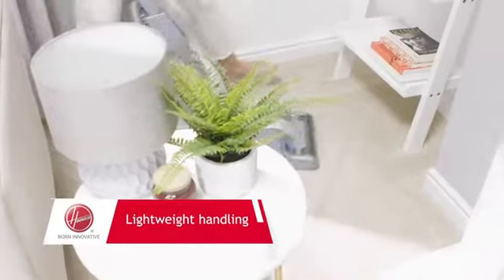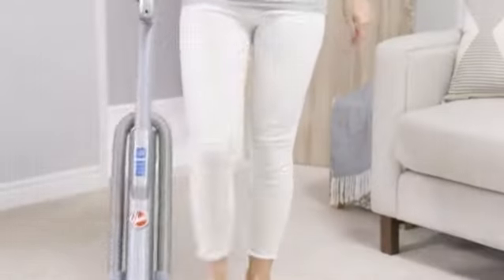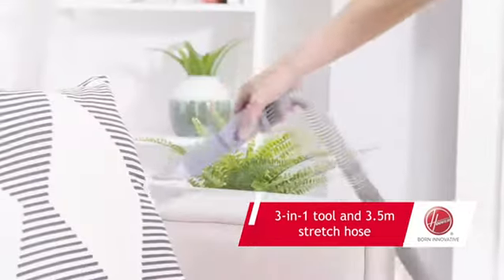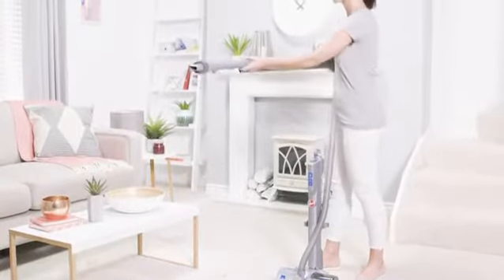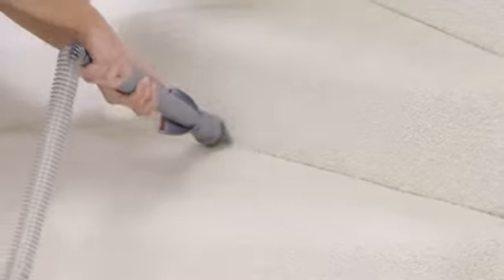With ultra maneuverability and lightweight design, H3 C300 Plus offers a superb cleaning experience. Supplied with a 3.5-meter-long stretch hose, extension tube and 3-in-1 tool, it's great for all those above-floor cleaning tasks such as curtain rails or high ceilings.